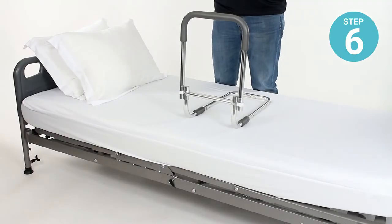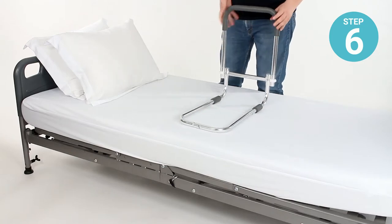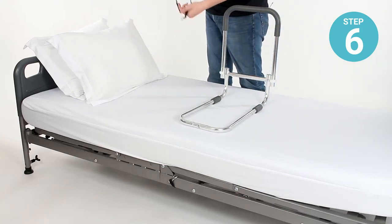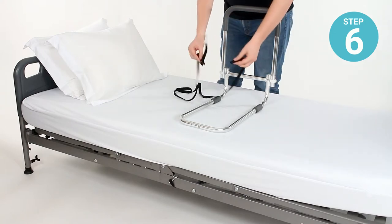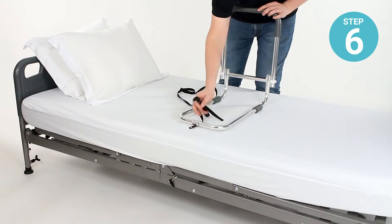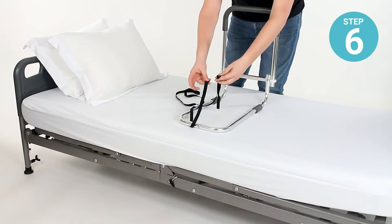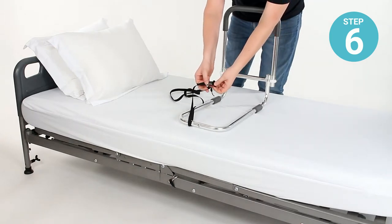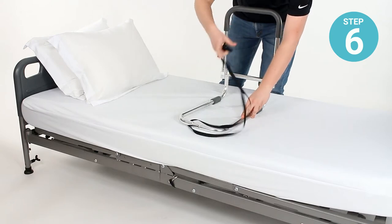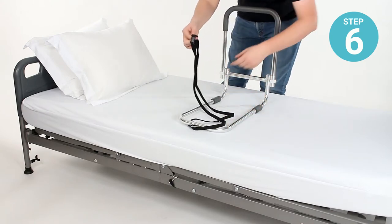Step six: now that the rail is assembled, we'll cover installation. Turn the rail around so that you can see the frame strap. Wrap the end of the frame strap around the base rail at the very end, fasten the buckle together, and pull the strap tight so that the end of the strap furthest away from the rail is the buckle.